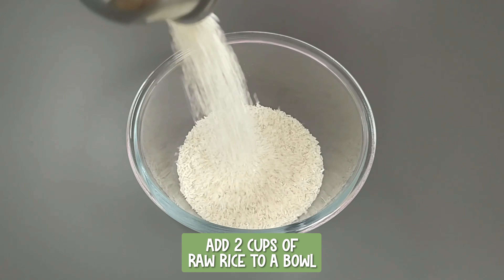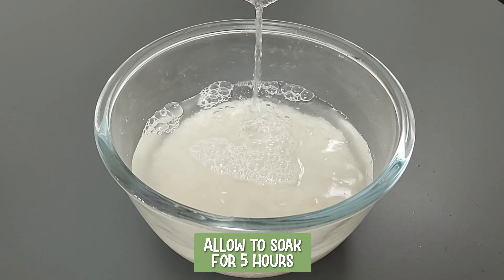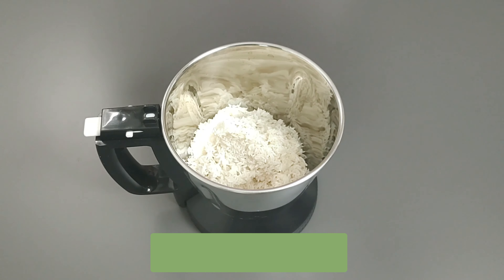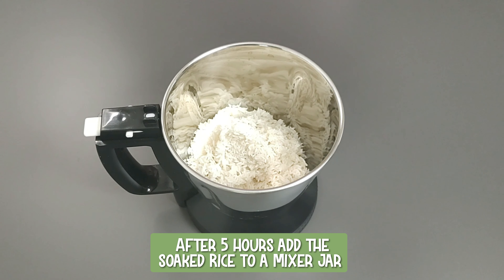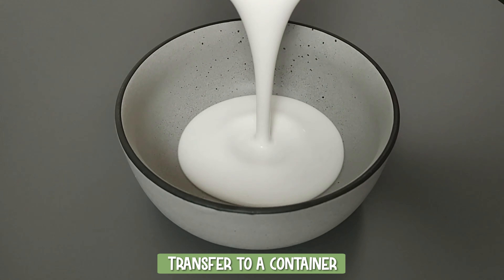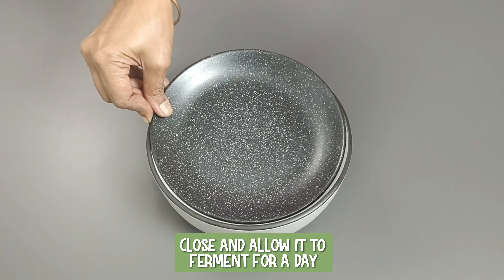Add two cups of raw rice to a bowl, wash and allow to soak for five hours. After five hours, add the soaked rice to a mixer jar and grind to a very fine paste. Transfer to a container, close and allow it to ferment for a day.